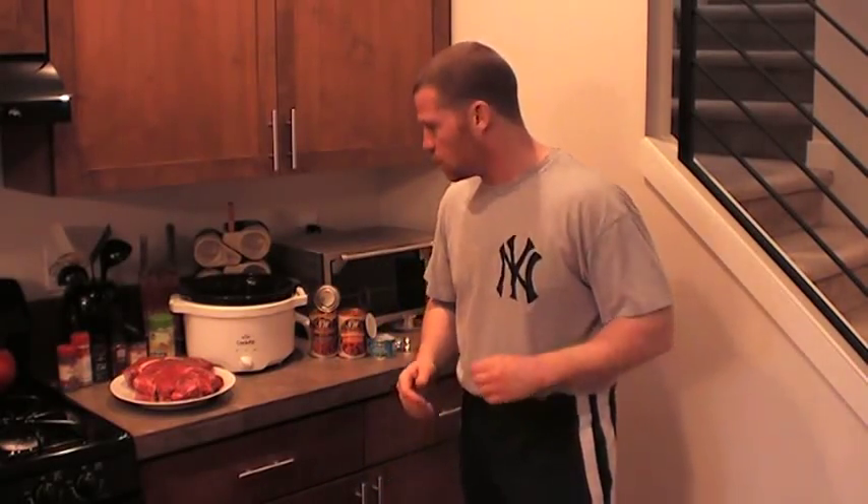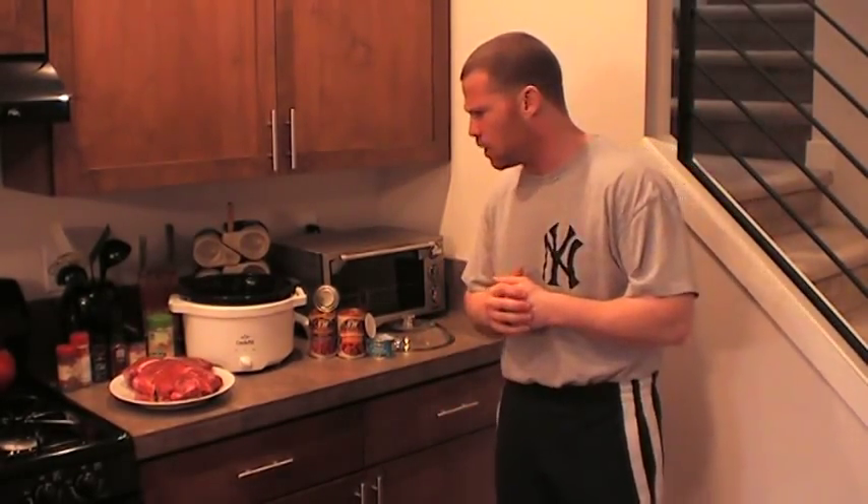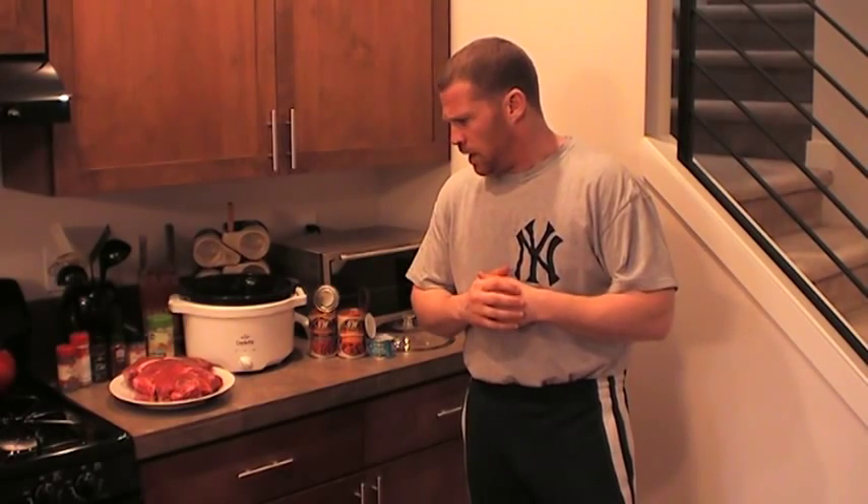Hey guys, it's Meadow. I've been away for a little while — I got married. I just took my ring off to make this little chuck roast. It's been a little while since I've been here and I wanted to do a video, get something out there. So I'm going to try not to preach, try not to do my normal thing and just cook something.